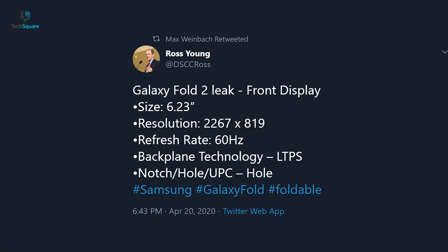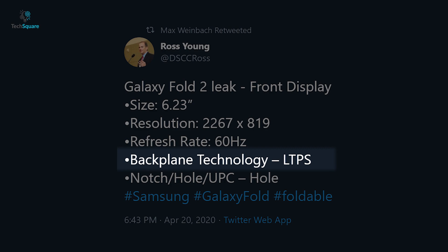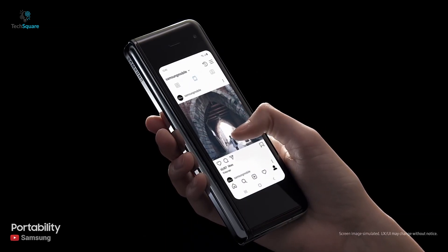There are also rumors that Samsung is going to use LTPS technology, which means it might be an LCD panel instead of AMOLED. Samsung is also likely to get rid of large bezels and feature a more conventional hole punch on top to accommodate a selfie shooter.